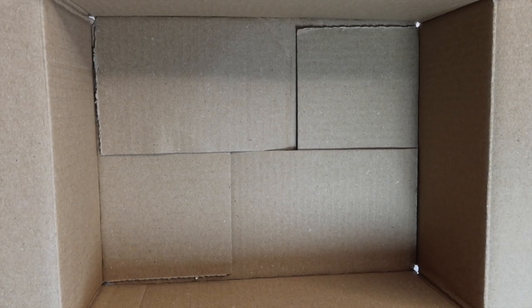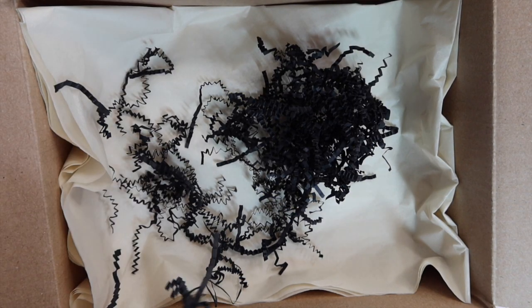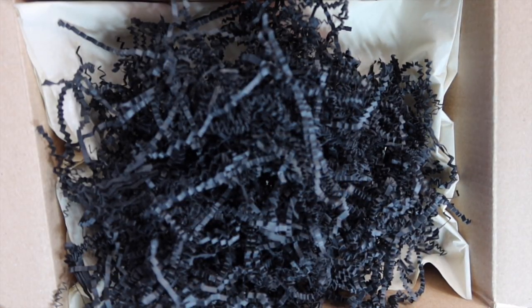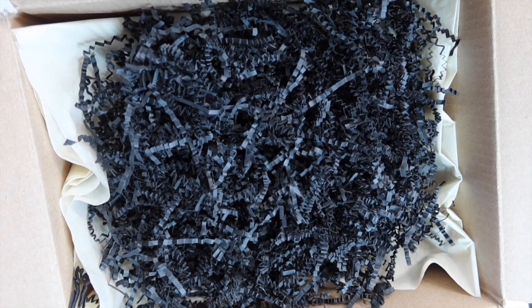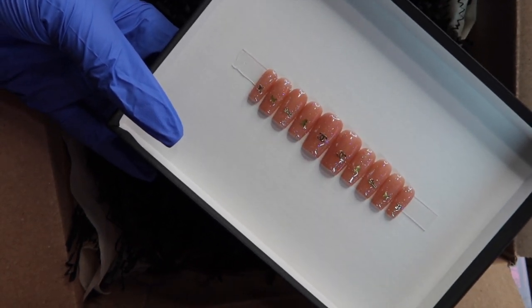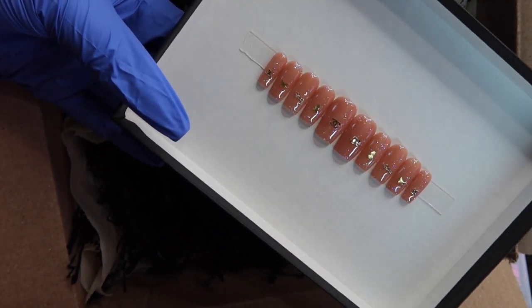Here I am putting everything together. This box is from Target — I didn't have any more of my Uline boxes, but this works. If you do run out, just go to Target and pick one up. Here's the crinkle paper — I went with black because my brand colors are nude tones and black. Here is what that nail box looks like. It looks good with one set but you can also fit a lot more sets in there for orders that have four, five, or even six.